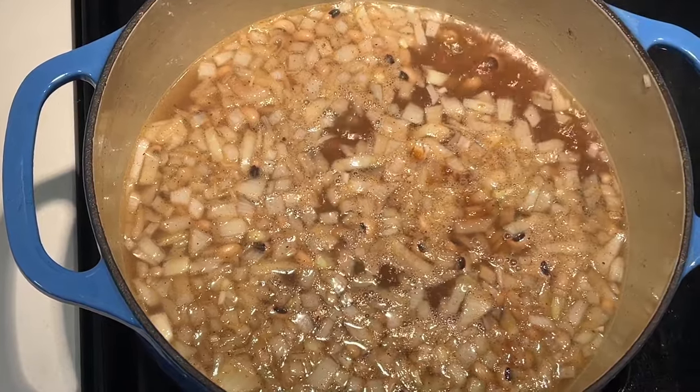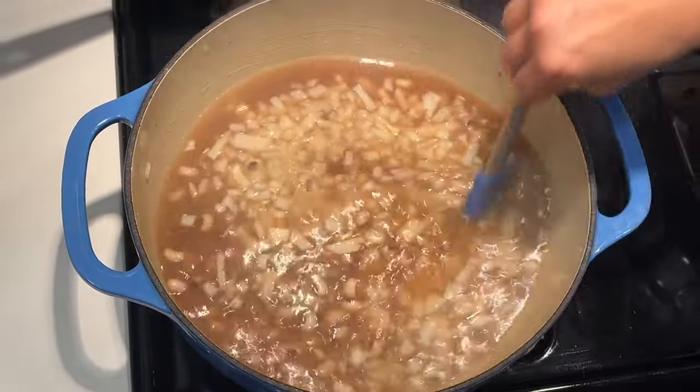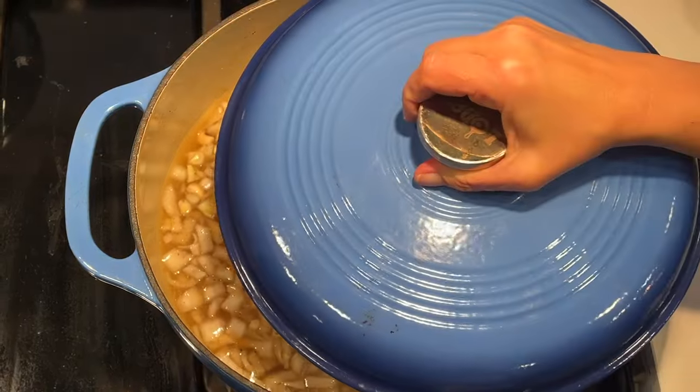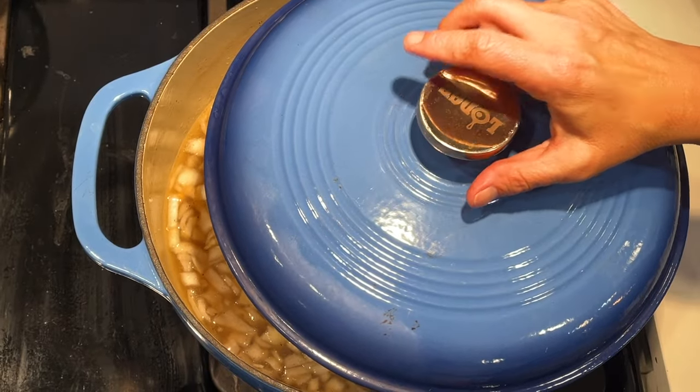This is a meatless collard greens recipe — usually there's ham or bacon in it. That liquid smoke gives it that delicious smoky flavor. I'm going to turn it down and let it simmer for about an hour and a half, keeping it partially covered and watching to make sure the water level doesn't get too low.